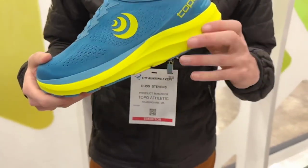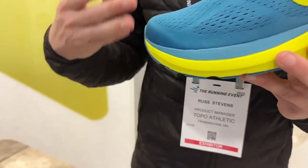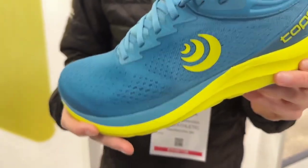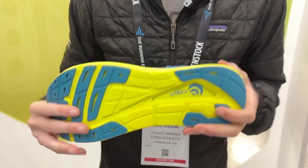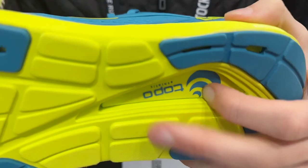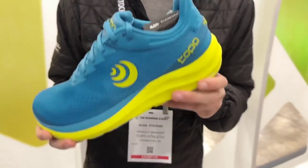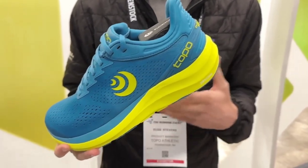The Phantom continues to have a 5mm drop stack height with a 33-28mm platform. It also uses a dual-density midsole. There's a softer section of foam that sits directly underneath the foot, delivering a really comfortable stepping feel, and that's wrapped in a firmer section of foam. The yellow and the blue is the outer foam. You can see that window — that is to the softer section of foam, and that runs all the way up through the midsole platform, embedded in this firmer frame. This is also going to be using that new formulation of ZipFoam — a little softer, lighter, and bouncier than previous iterations of the foam.